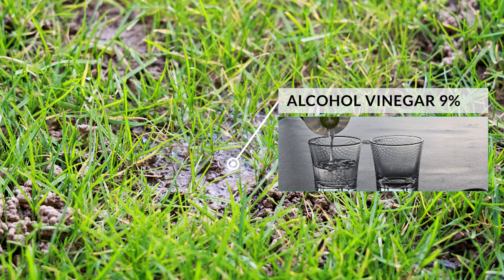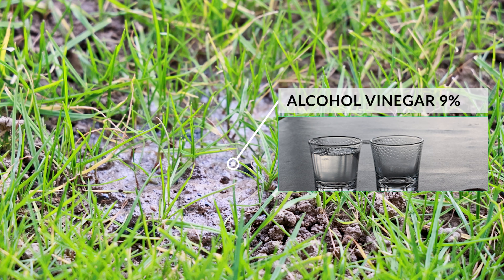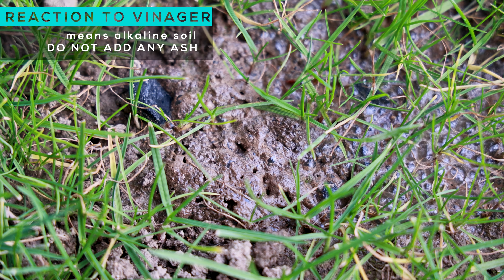You can do the same test on the lawn. The best pH values for a lawn are almost the same as for a garden. If you test the lawn on the surface, the values will be slightly higher than at a depth of 10 centimeters.